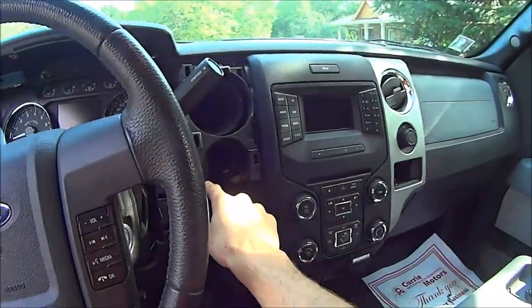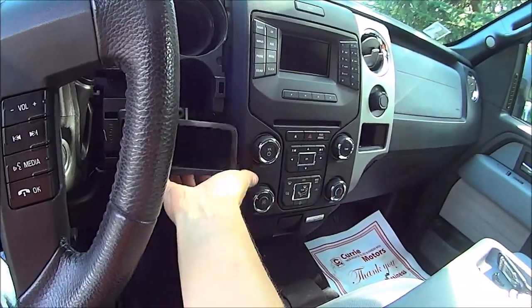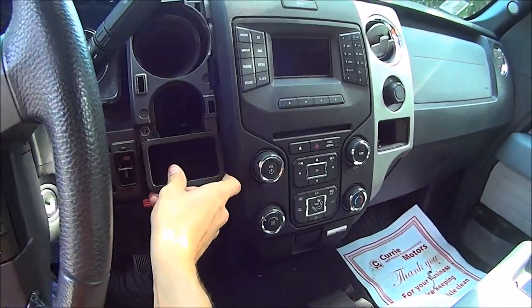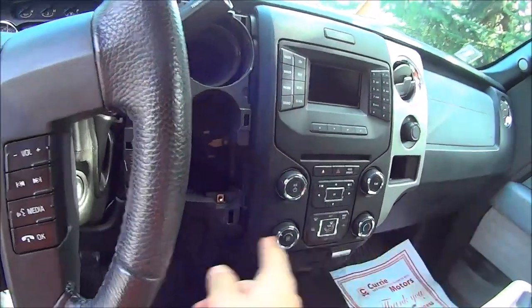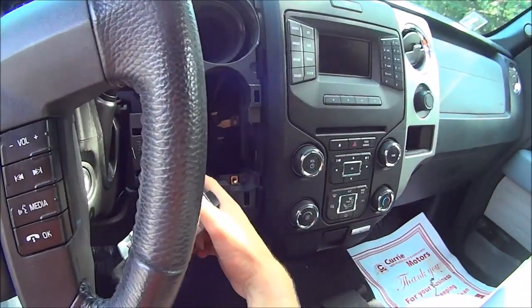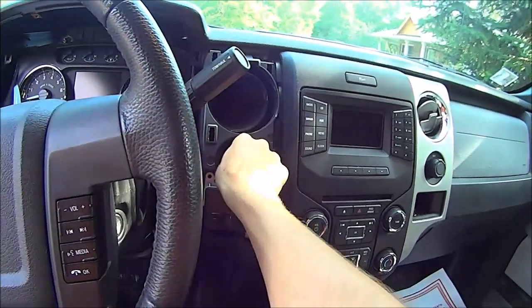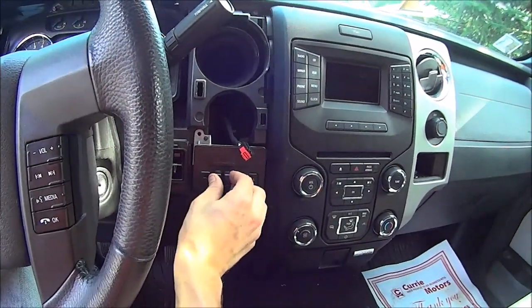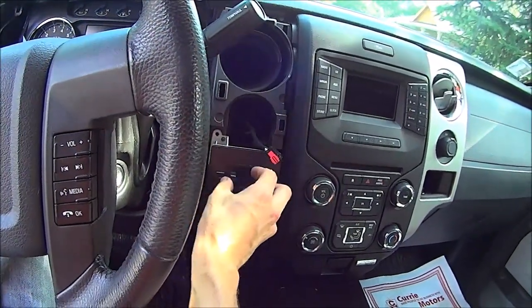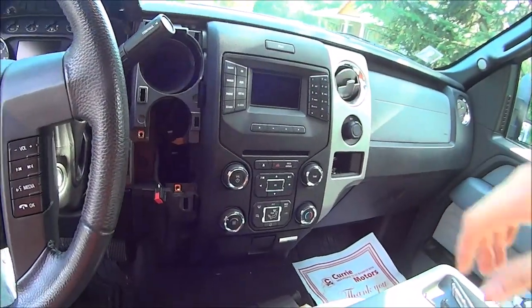I took off the little cubby thing — here it is. It sits like this, and there's a bolt here and a bolt there that you take out. You're going to use those same bolt locations when you put the factory brake controller in, because it's going to bolt in right there and there, just like the cubby did.